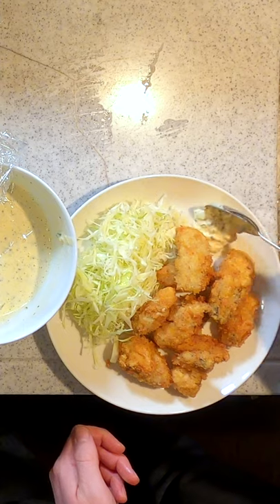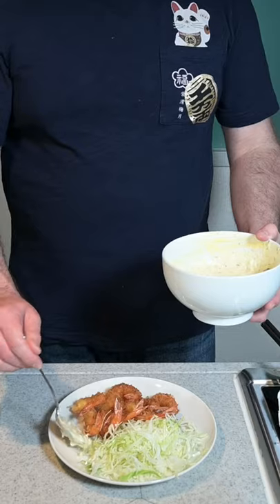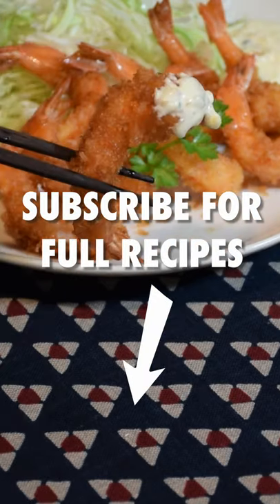Perfect for your favorite fried seafood, such as fried oysters or ebi fry, which you can check out the recipes for on my channel now. Thanks for watching!